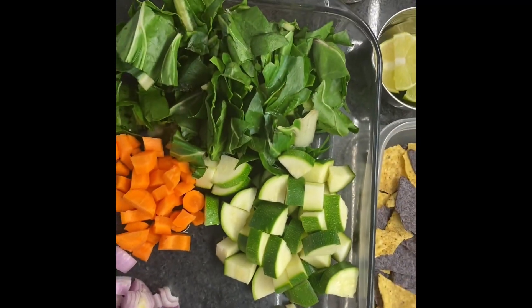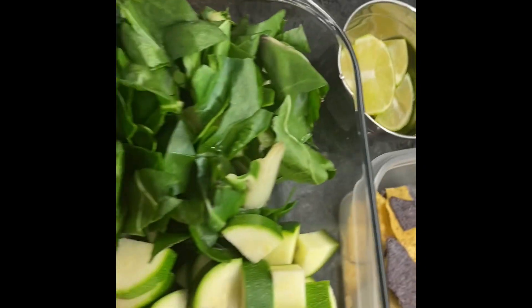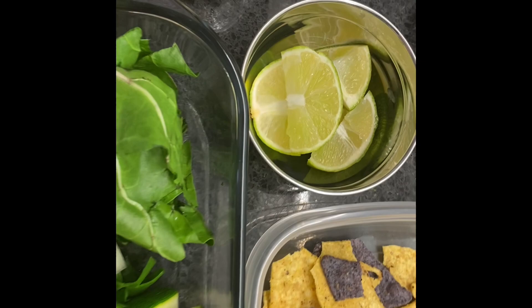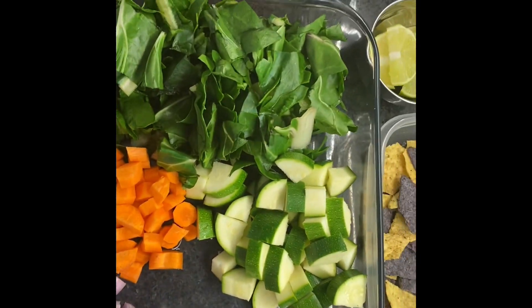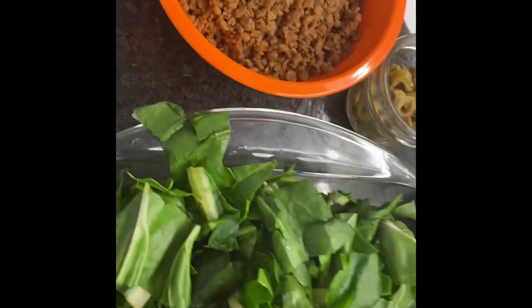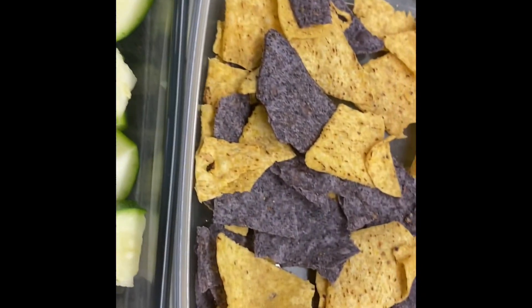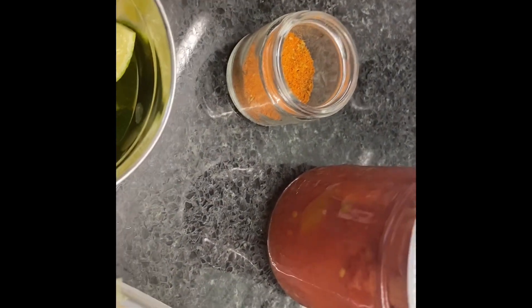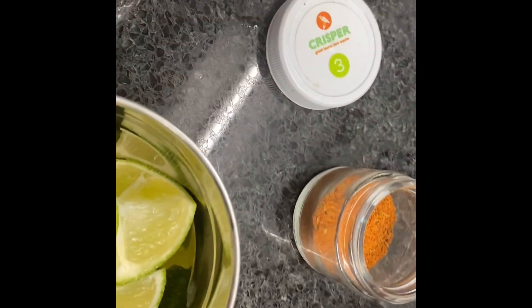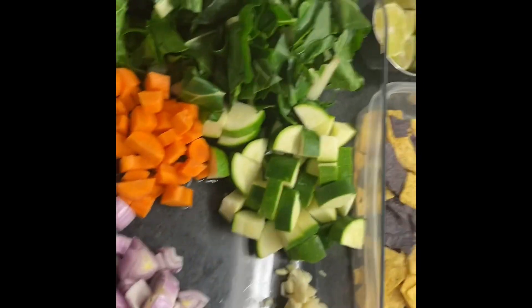As you can see, we've checked all the ingredients. The avocado — I already squeezed lime on it. I put it in the cream. You need to squeeze half of the lime onto the avocado. So there's our veggie ground, corn chips, sauce, diced tomatoes, and spice blend. Everything is ready.